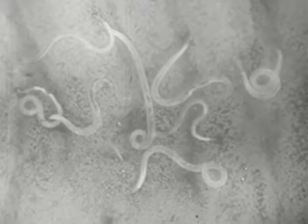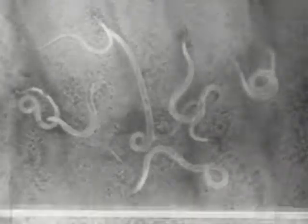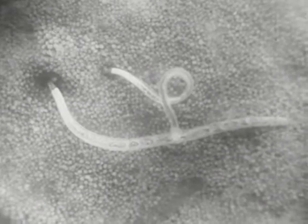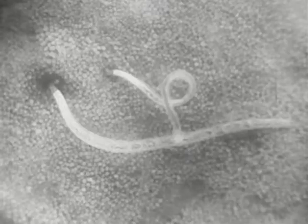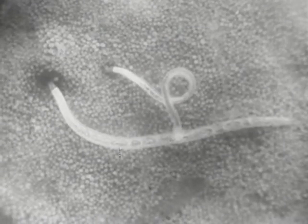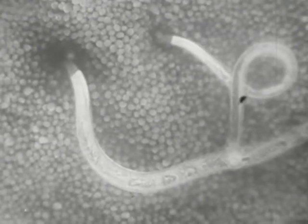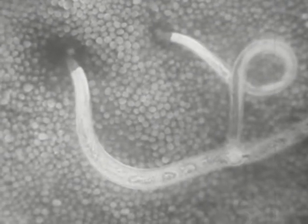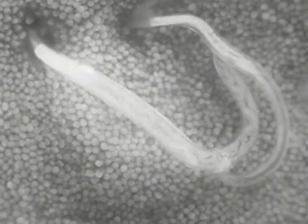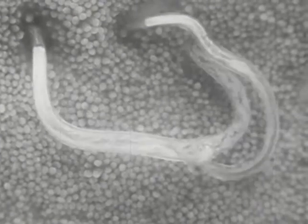Note that the two hookworms in the center are joined together. These attached worms are copulating — the female is on the left and the male on the right. The male is always shorter and more slender than the female, averaging a centimeter in length, while the female is about a centimeter and a half long. Copulating worms may move about actively.